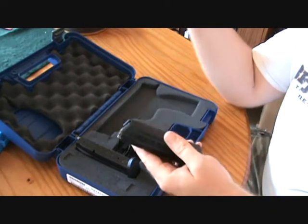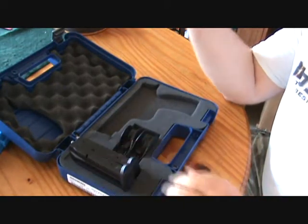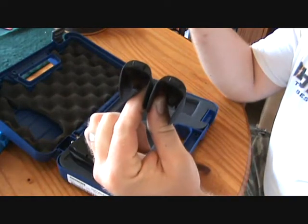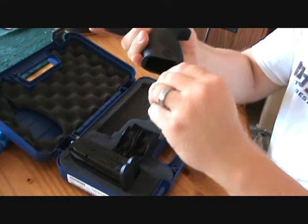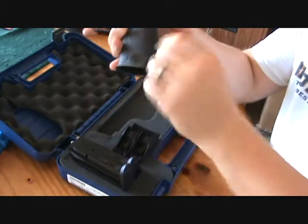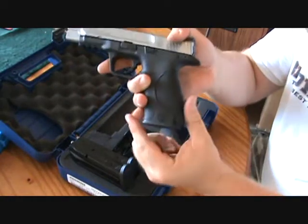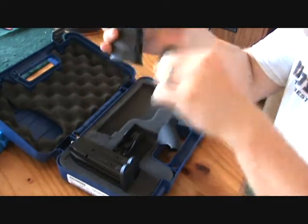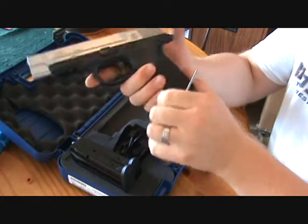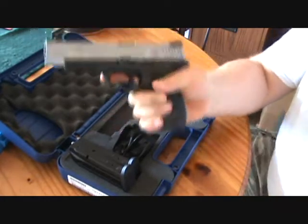It is a 9 millimeter, comes with two 17-round magazines — so plus one, you've got 18 rounds. It comes with two palm swells plus the one that's on the gun. All you do is turn this little lever and slide the bar out; you can change the different palm swells for different sizes to kind of custom fit it to your hand. I've noticed a lot of companies are doing that now and I really like that.